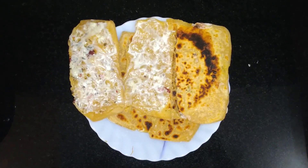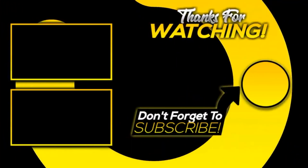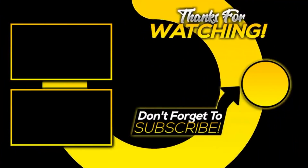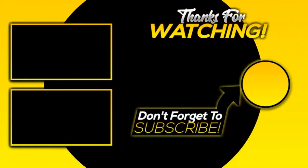Agar aapko humara yeh video pasand aya, toh please subscribe to our channel and hit the bell icon, taaki hum jab bhi super delicious recipes upload karein, aapke mobile pe notification aati rahe. And haa, don't forget to share this video with your friends.